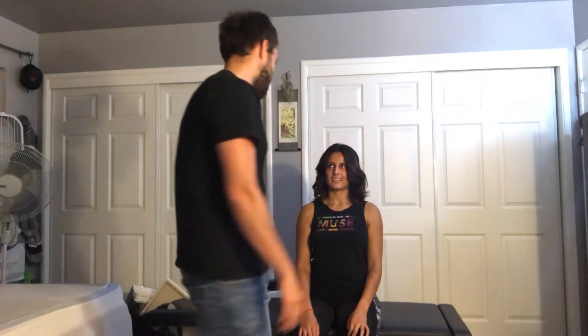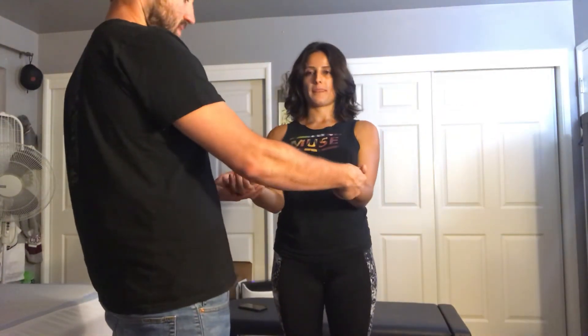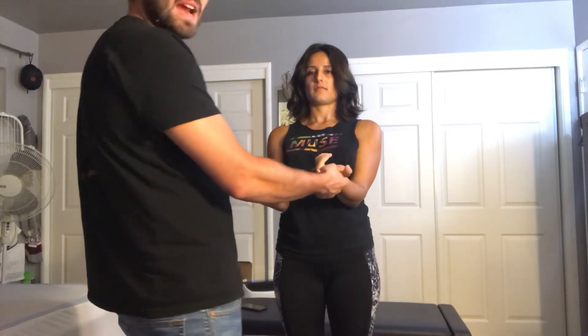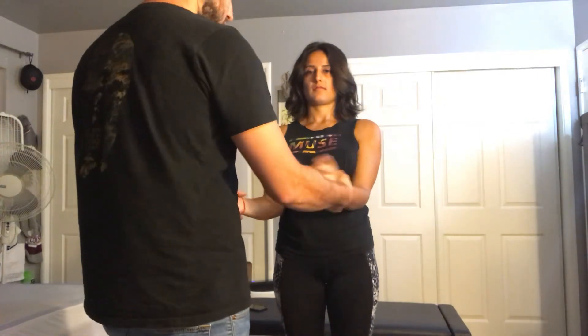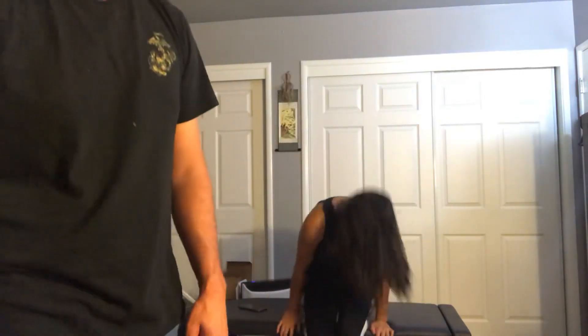Next we're going to talk about range of motion for pronation and supination. Bring your arms here — normal range of motion should be about 90 degrees for supination and 90 degrees for pronation. No problems there, and I see symmetry on both sides. That concludes our tests today. Thank you for your time.